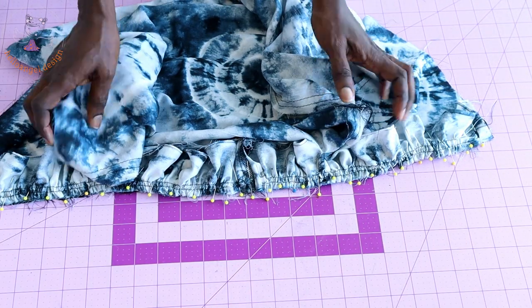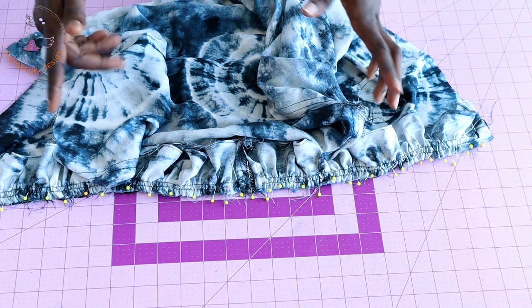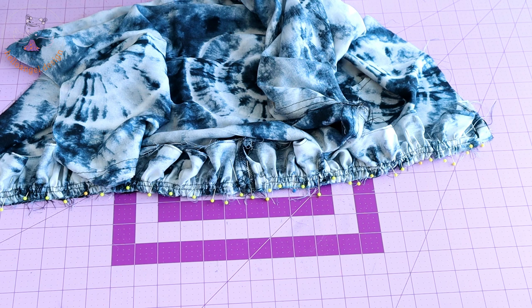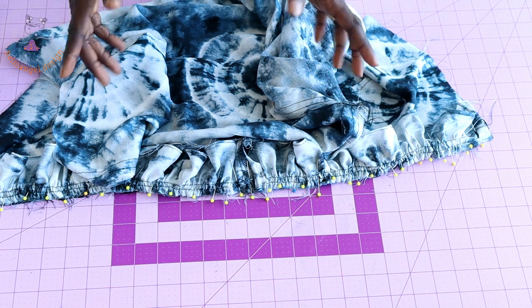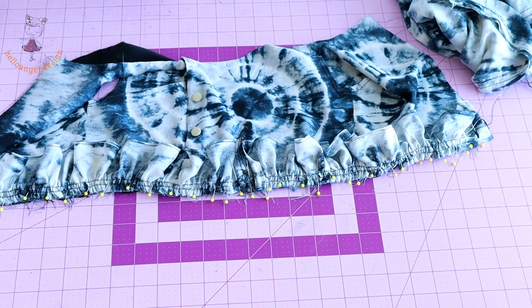Take your gathered skirt, gather it at the waistline of your top dress again, pin it all around, and take it to your sewing machine. At this point you are stitching your seam allowance — my seam allowance is 1.3 centimeters or half an inch.